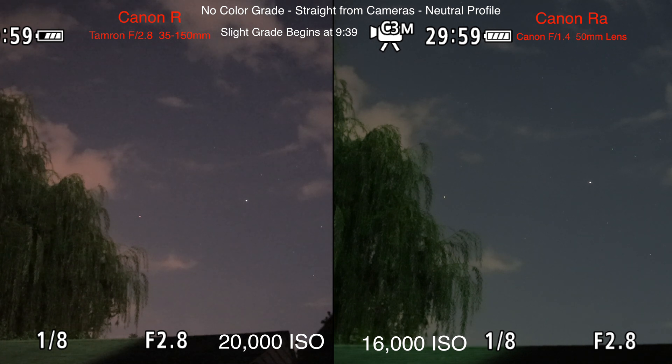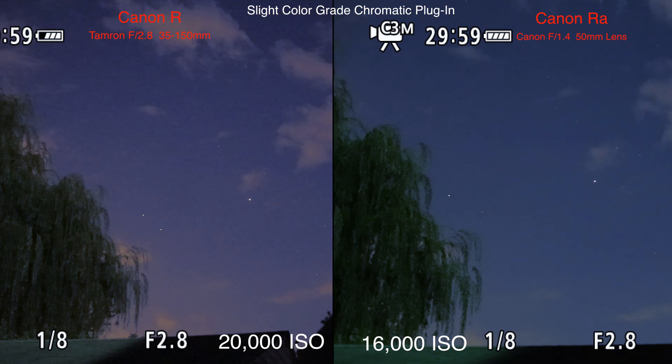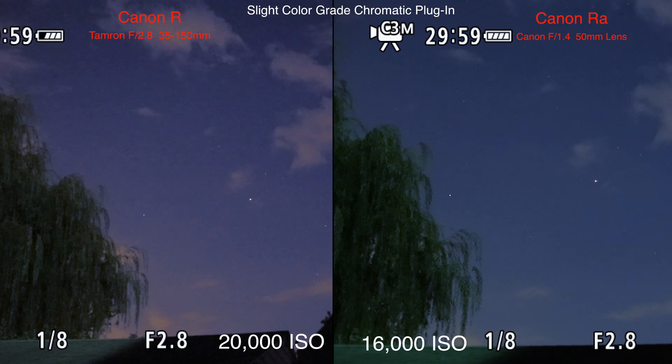There's an airplane heading in from the upper right — let's wait for that to go by. Yeah, the R is definitely more grainy. I do want to take this one down on the Flame to F1.4.